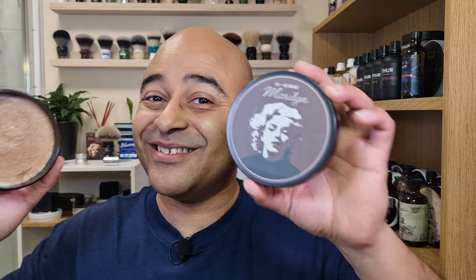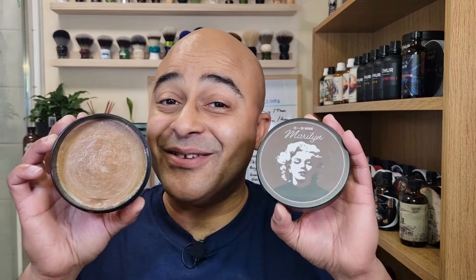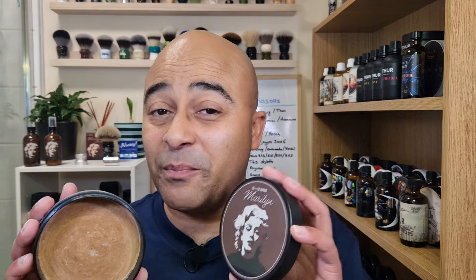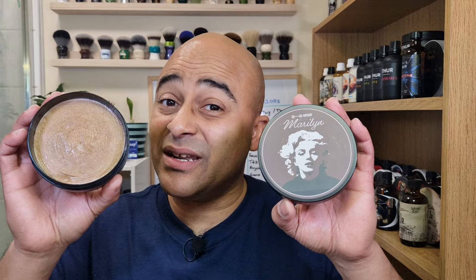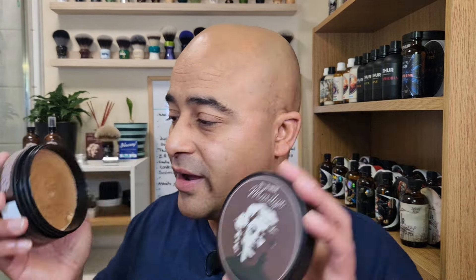Now for the star of the shave — Marilyn by Barrister and Mann. As I said, reading the scent notes alone, this wouldn't have called my attention. But once you open it and start using it, you'll see — it's a really manly, classy scent. On the puck it's about a three, very subdued, but as soon as water hits it, it goes up to a four or five. The Barrister and Mann base is a really, really good base — great protection, slickness, lathers easily without any problem.